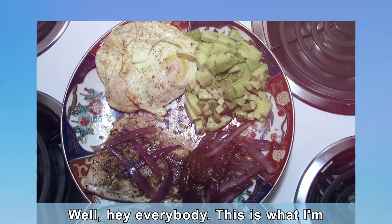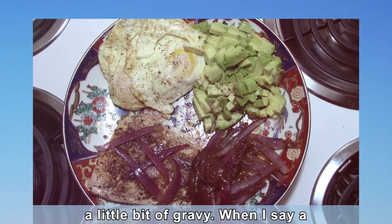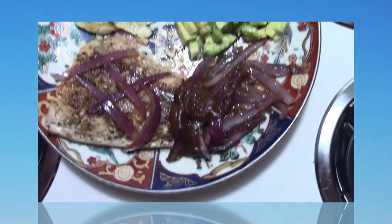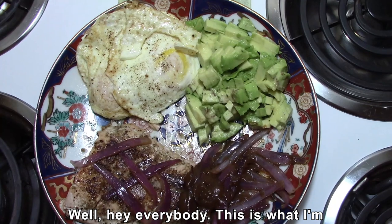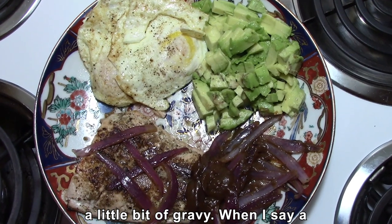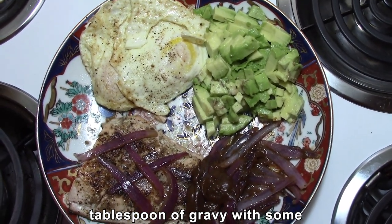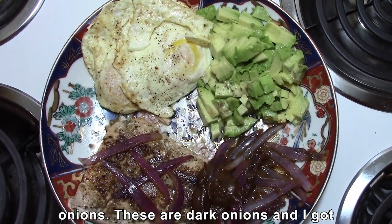Hey everybody, this is what I'm having today: salmon with a little bit of gravy — I'm talking about like a tablespoon of gravy with some onions. These are dark onions.